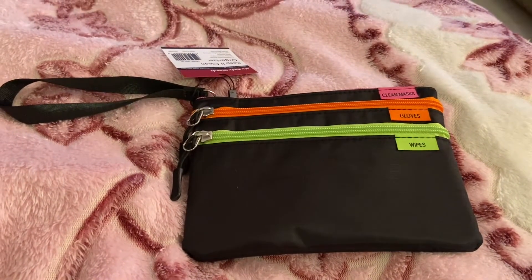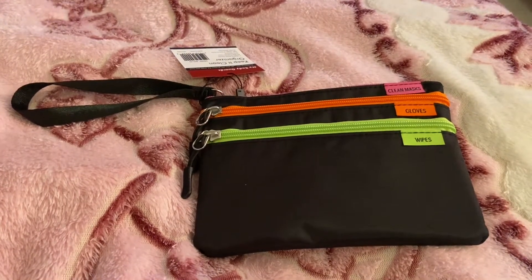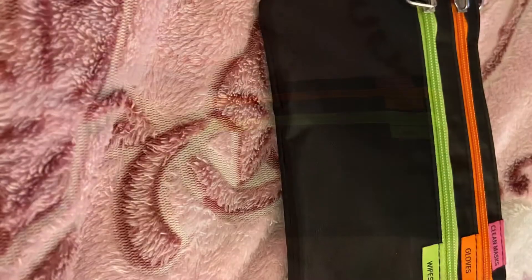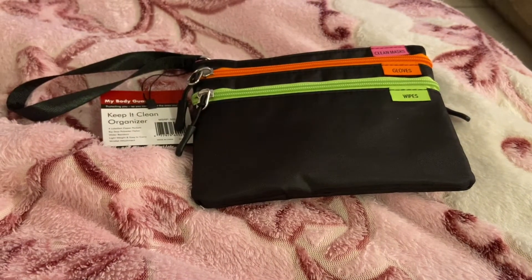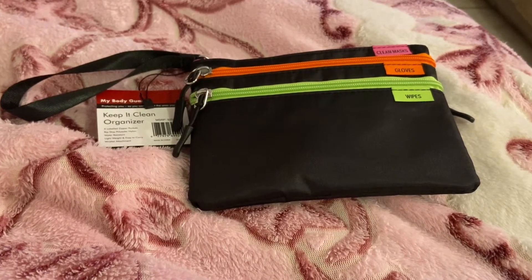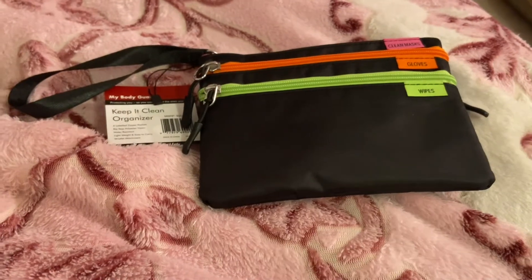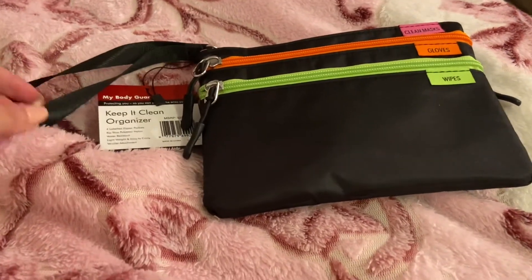I actually purchased two more — one for myself, one for my mom, one for my sister — but I'm going to give it to them on Christmas. I figured this would be something I should review because it will be handy for basically everyone. This brand is Mundi, and I actually have another wallet by them — an envelope system wallet — that I uploaded earlier this year in a Macy's haul. So I decided to get this and share it.